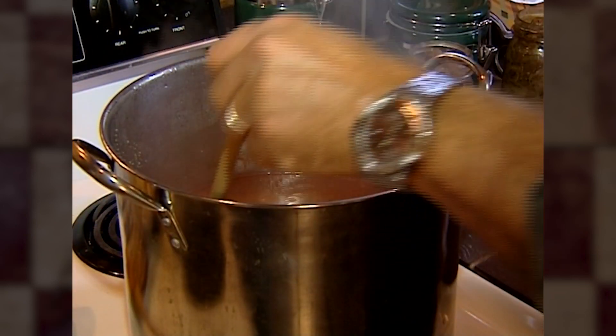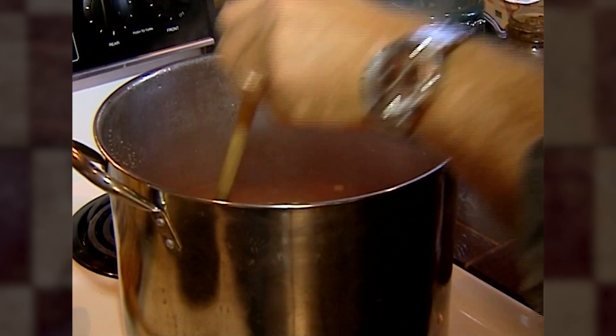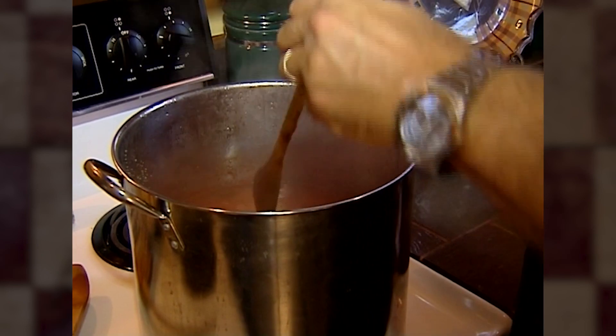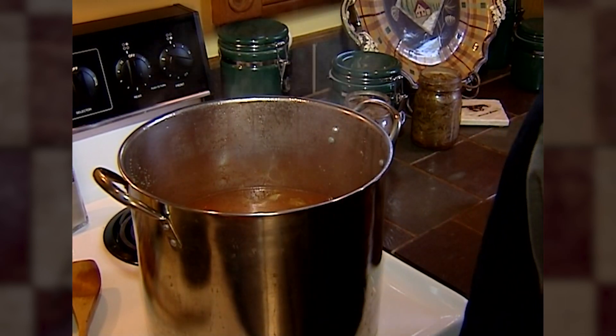It's looking good, it's smelling good. I added the barley and dropped a bay leaf in there for a little extra taste. The great thing about this is we've only been cooking this for maybe 45 minutes.